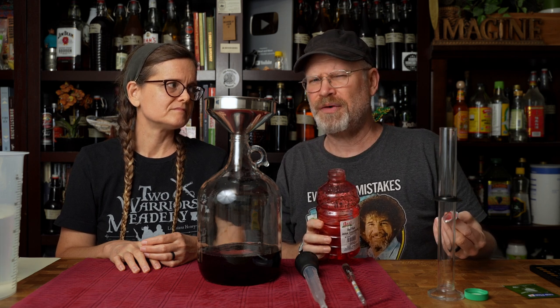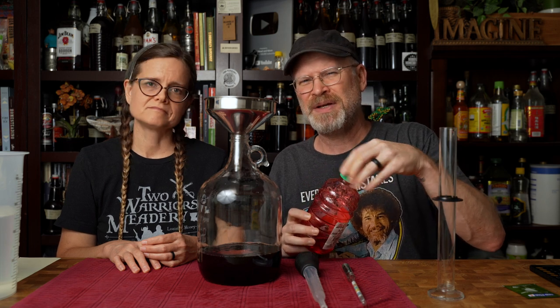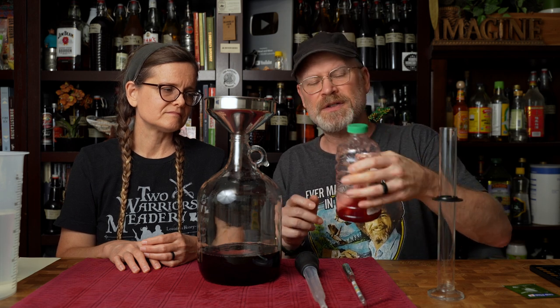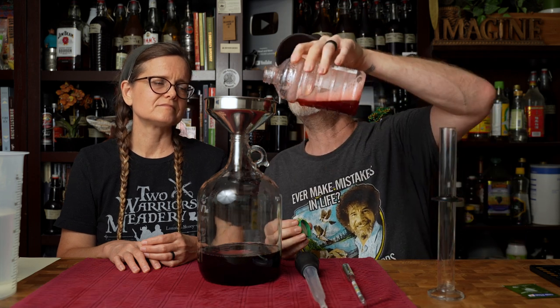1.058 would give you something like 8 to 8.7 percent ABV, which is totally acceptable if that's what you want. For us, we like our wines to be a little higher, mostly for preservation purposes. I just threw some water in to get the rest of the juices out.